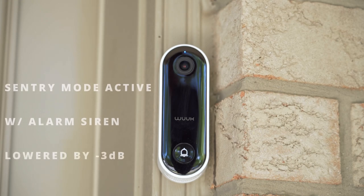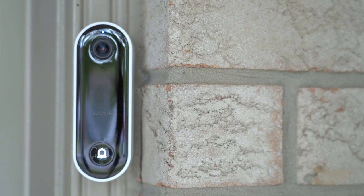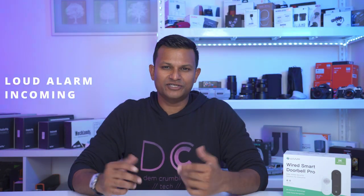There's also sentry mode: any time the doorbell notices a face not in your familiar faces list, it plays a pre-recorded message you set or selected from the app. The audio coming from the doorbell is clear with no drop-outs. You can change your voice tone when talking to someone — normal, male filter, female filter, or neutral filter. You can also manually trigger an alarm or siren — say you pull up live view and see someone acting suspiciously, you can just trigger the alarm.